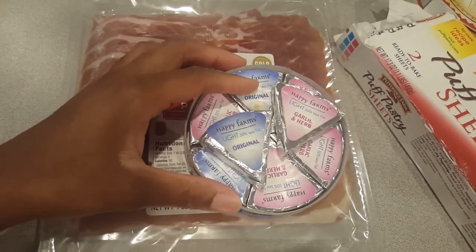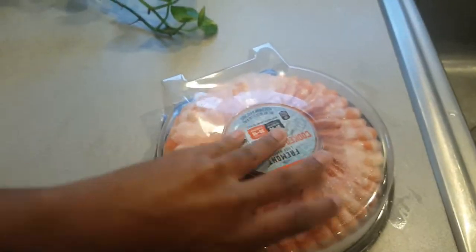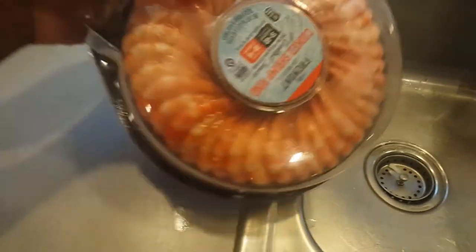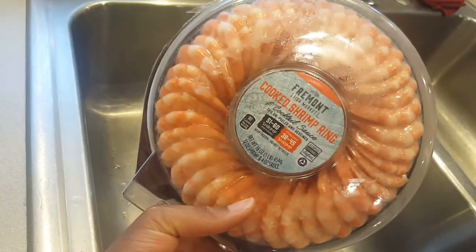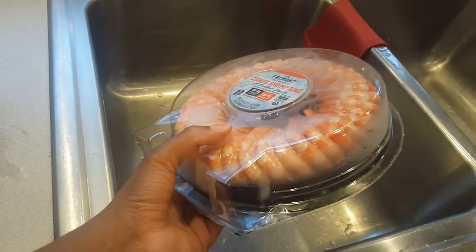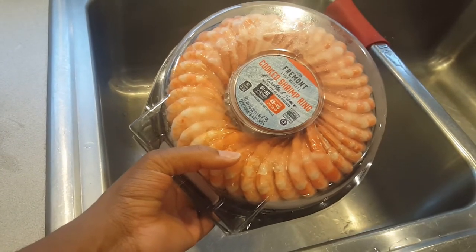I love shopping at Ollie's, and this cocktail shrimp ring of theirs is life. This is all that you need for a party, honestly. For appetizers I'm going to put this out and they're gonna love it.